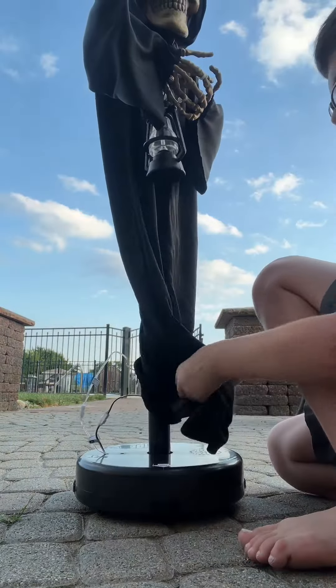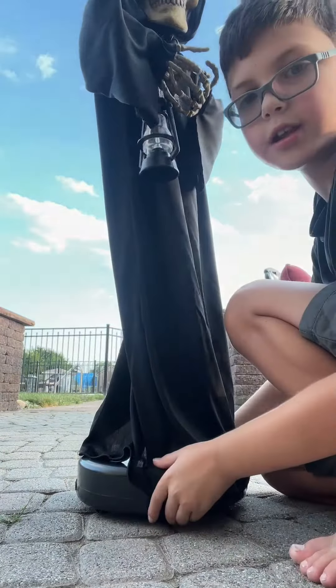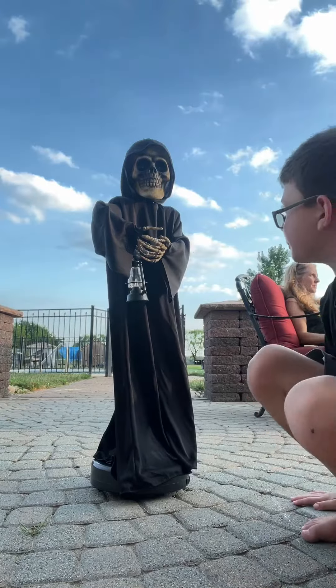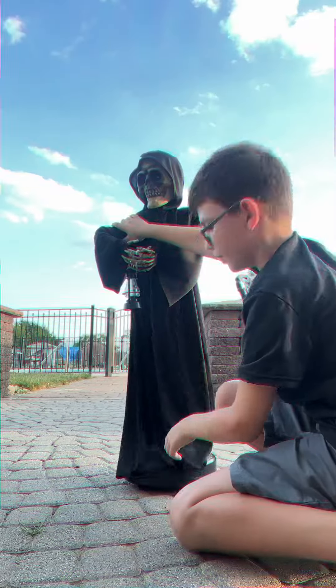After you have that done, get it down and you have your fully assembled green reaper. You can fix him up if you want.